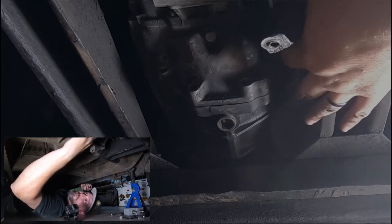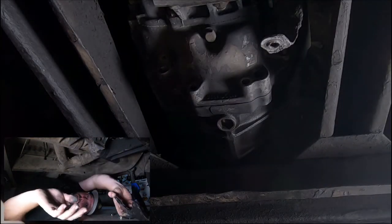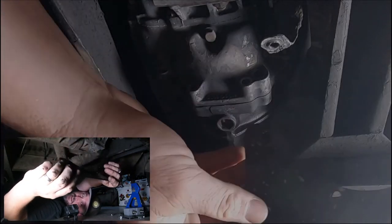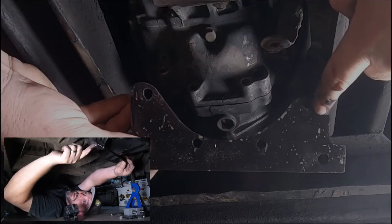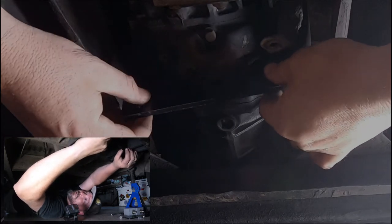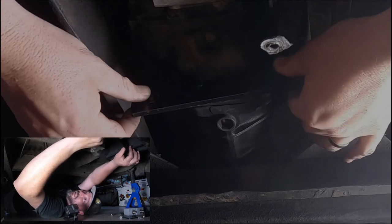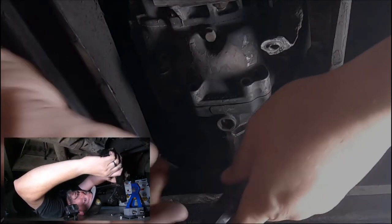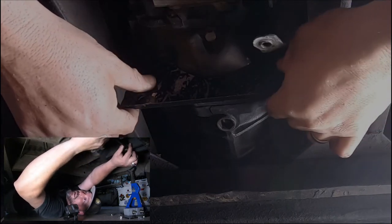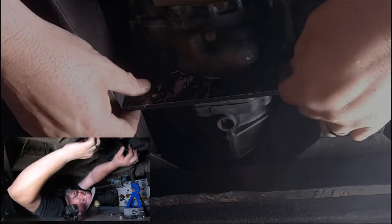It makes it a little easier when you can just set the plate in there. You need to pay attention — these are not the same on both sides. When you put this on there, make sure that you've got it on there the right way. See, this way the holes don't line up. You want to make sure all the holes line up — you can stick one of the bolts in there to check alignment.